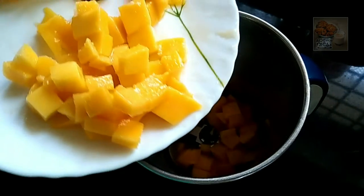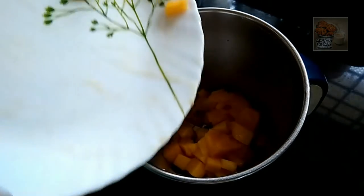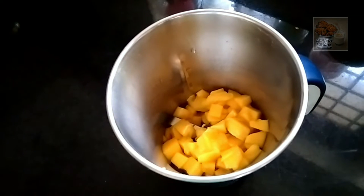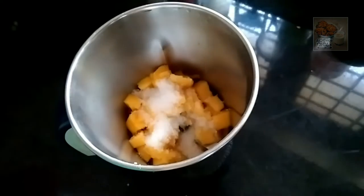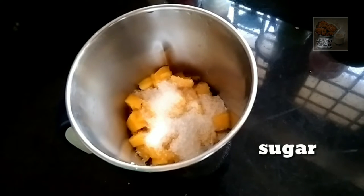Let's put the mango juice in the middle of the season. Let's add the mango juice in the middle of the season. Now, let's add 3 tablespoons of the mango juice.